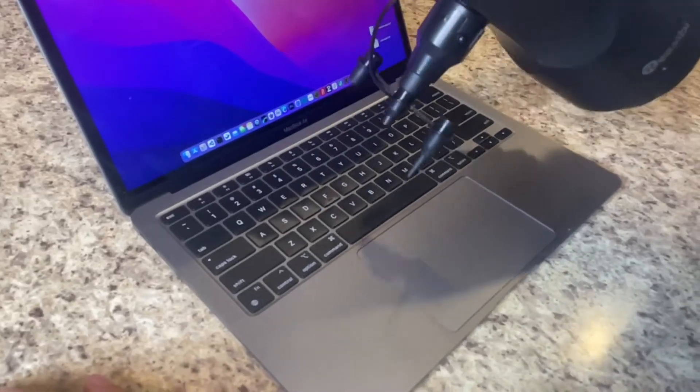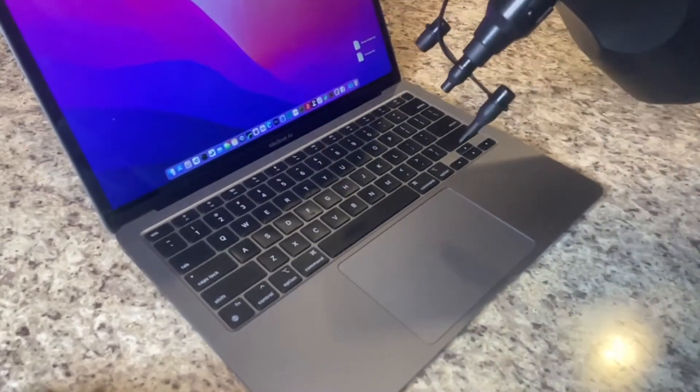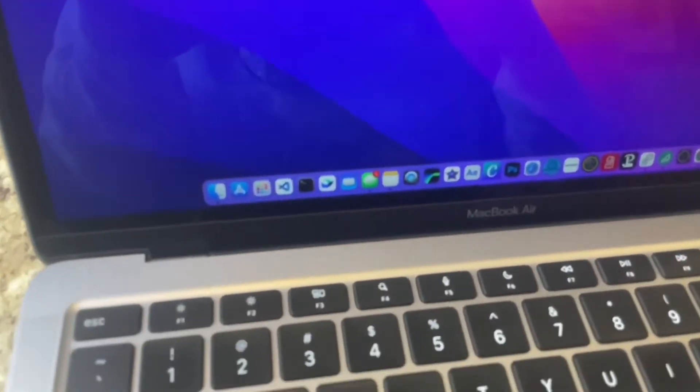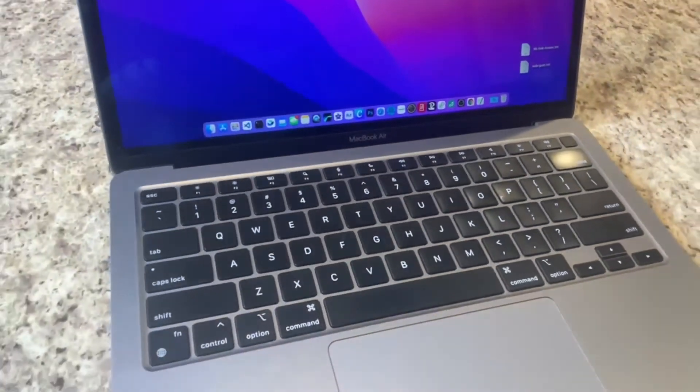It comes in two different sizes — the AD5001 and the AD5002. It's a really durable device and it works great. Check it out.